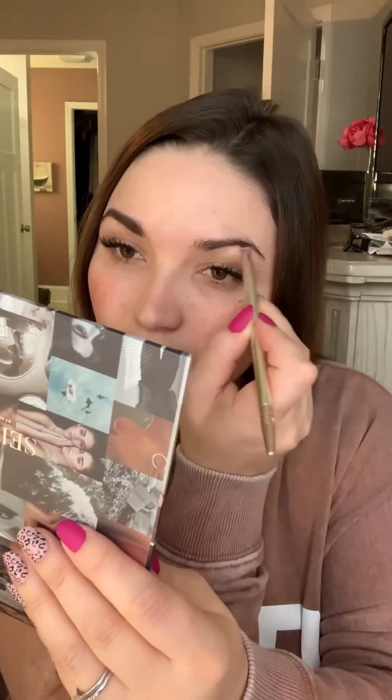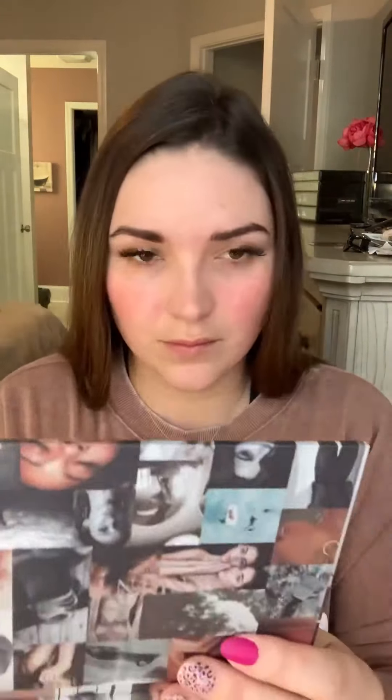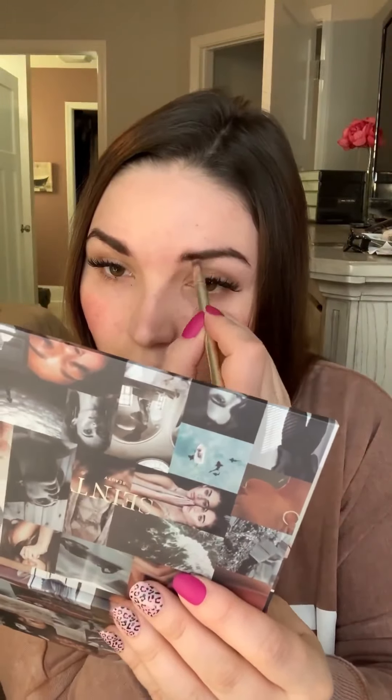This color is Arabian Nights. It's actually a cream eyeshadow and I've been using this almost religiously lately to fill in my brows. Give it a try for pretty much any hair color — it works really well. I've seen it look great on blondes as well.